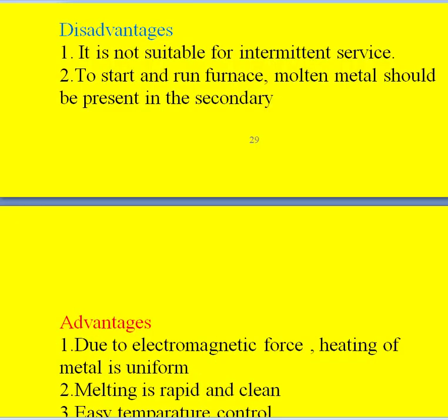Coming to the disadvantages of this furnace: it is not suitable for intermittent service — that is, it is only suitable for continuous service. The second point is that to start and run the furnace, it requires molten metal in the V portion of the furnace, in order to always maintain the secondary winding.